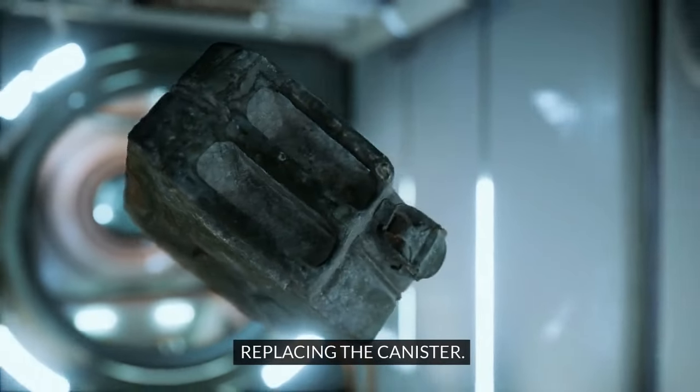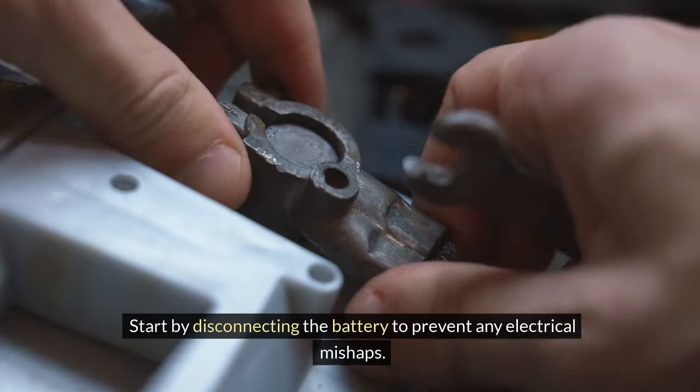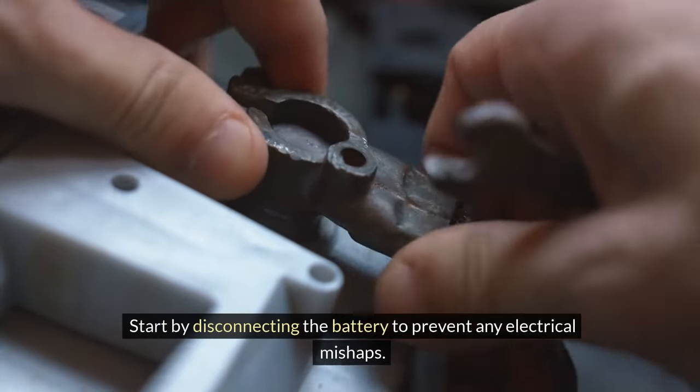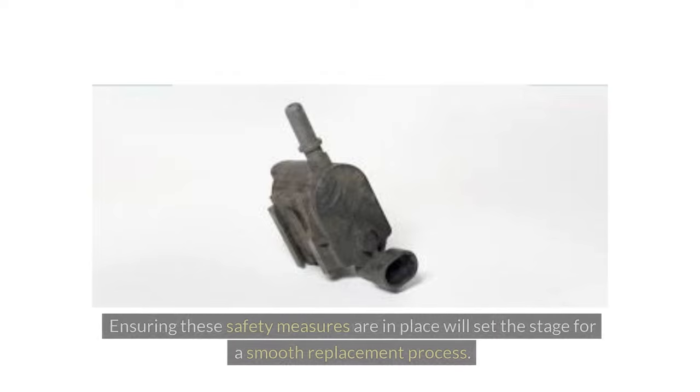Before replacing the evaporative emission control canister, it's crucial to prioritise safety. Start by disconnecting the battery to prevent any electrical mishaps. Additionally, depressurising the fuel system is vital to avoid any fuel leaks or dangerous situations. Ensuring these safety measures are in place will set the stage for a smooth replacement process.